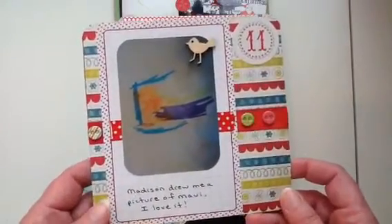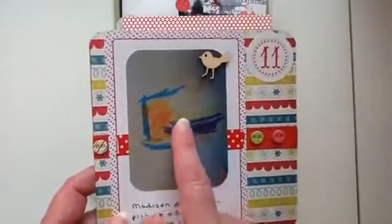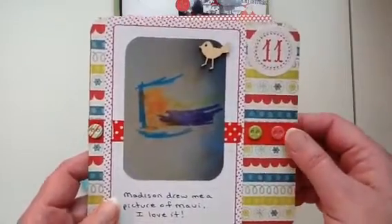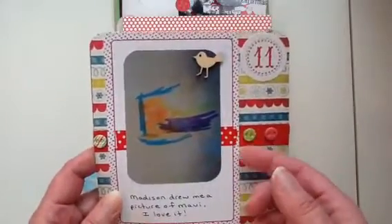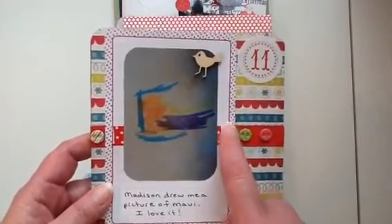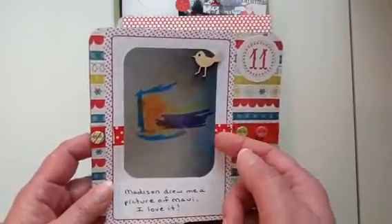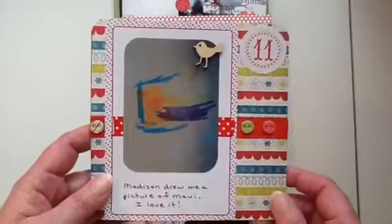Day 11 is right here. This is a picture that Madison drew for me — it's a picture of Maui, and I'm assuming that's his tail right here. I have a little wood veneer bird, and before placing anything down I put a piece of red ribbon underneath the four by six journaling card. I placed the Becky Higgins card on top of the ribbon, then placed some washi tape underneath the picture, and I have these three little buttons from the collection.